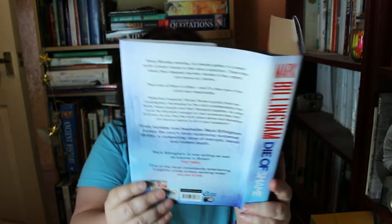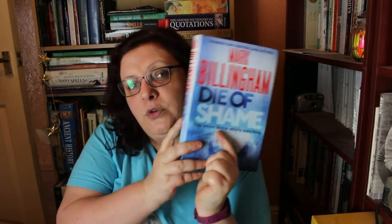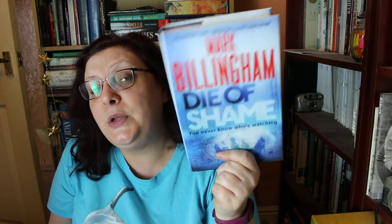I've read Mark Billingham before — he's a very good writer, so I'm looking forward to this. He has twice won the Theakston's Old Peculier Award for Best Crime Novel and has also won a Sherlock Award for Best Detective Created by a British Writer. Each of the novels featuring Detective Inspector Tom Thorne has been a Sunday Times bestseller, and Sleepyhead and Scaredy Cat were made into a hit TV series on Sky One starring David Morrissey as Thorne. Mark lives in North London with his wife and two children. If you're not in the UK and don't know what Theakston's Old Peculier is — Theakston's is a brewery and Old Peculier is one of their real ales, and it's a very tasty real ale because I used to work in a real ale house.